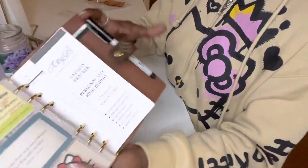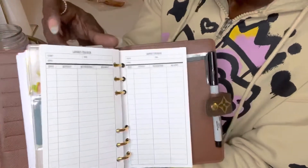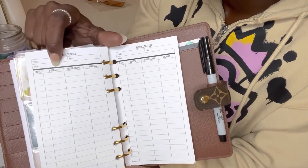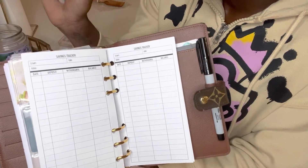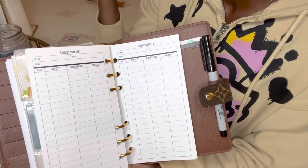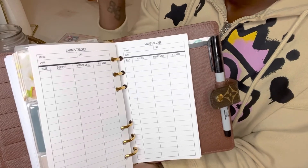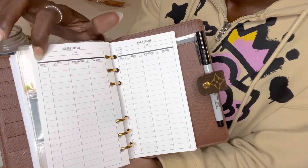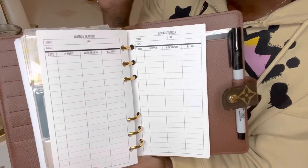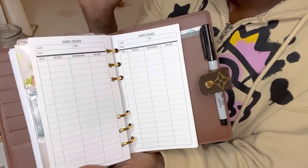Next, we're going to go into savings. I'm going to turn to a blank area. So here you have your start and goal date, deposit, withdrawal, and balance. Typically the first of the month to the end of the month. Your goal can be $100 a week, $200 every two weeks, whatever the case may be — you write your goal down. You put your dates and your deposits or your withdrawals because things do happen — it is what it is. Withdrawals if there's any, and then your balance.